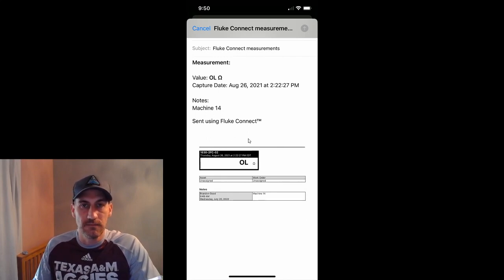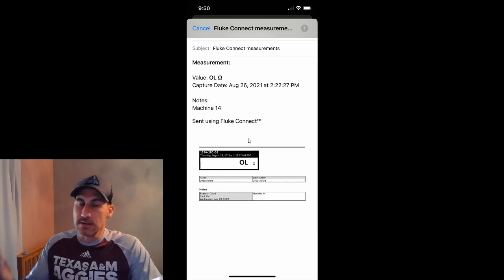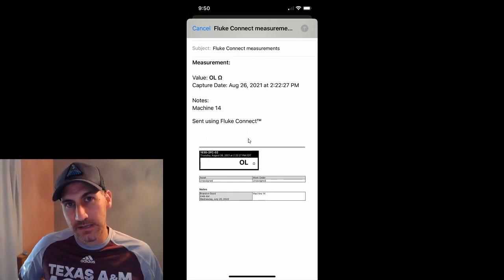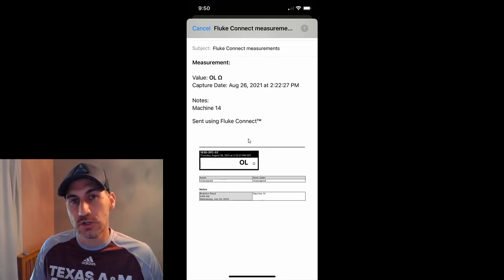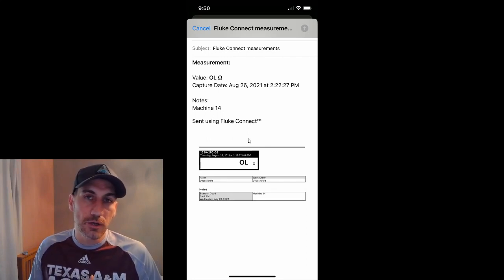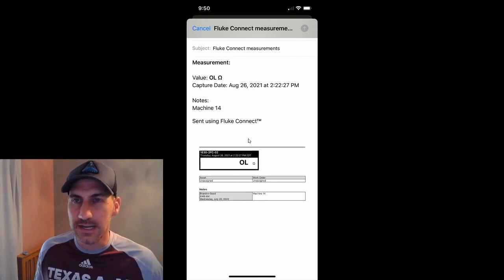So that's how you could use Fluke Connect to tag an asset. Once you have it in your email, you can put that PDF into whatever file folder or system you want, or if you've got asset management software you can upload that file into it. I hope this is helpful. I hope you guys had a wonderful week — please leave your comments below, that's what gives me ideas for new videos, as well as questions. If you haven't hit subscribe, hit subscribe and have a wonderful weekend. You guys take care, bye.